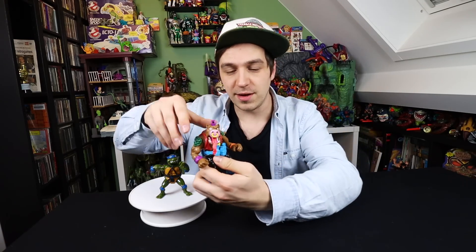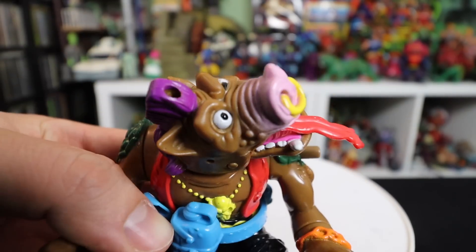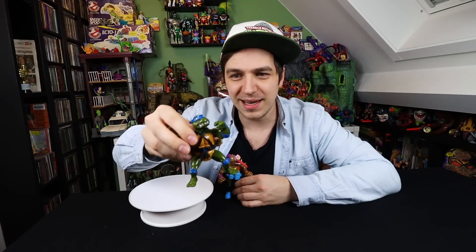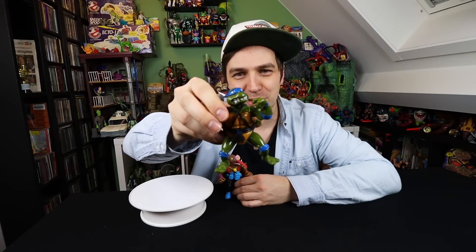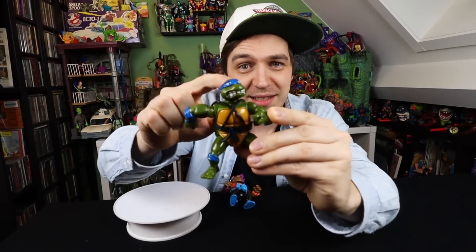It's a lot like they didn't try with the other ones. This is Wacky Action Bebop, and his facial sculpt is definitely an upgrade. I don't get it — why didn't they just pop a normal head on Leo? Or a smiling or angry face? Instead it's like, 'I'm scared shitless.' That's the face of someone who's scared shitless, and that's not really what you want.